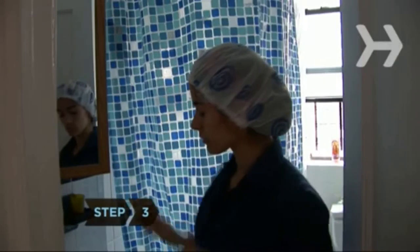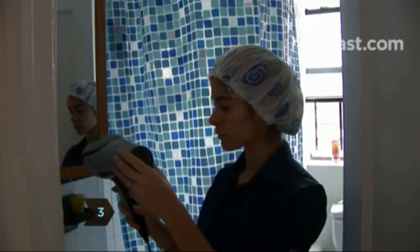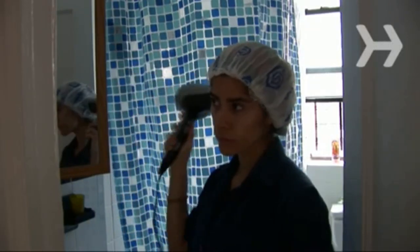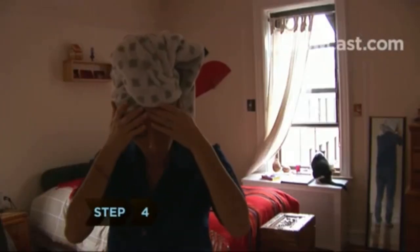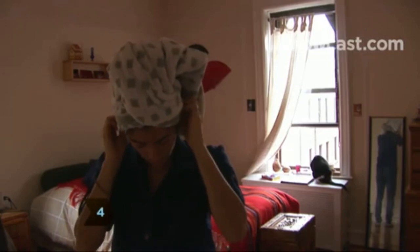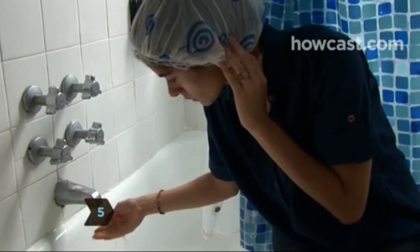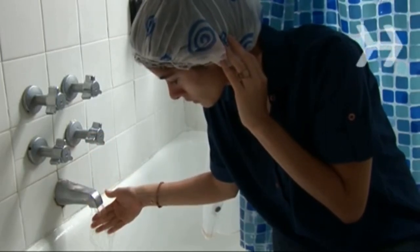Step 3. Wrap your hair in plastic wrap or a shower cap. Use your blow dryer on a warm setting over your head to help the mask penetrate the hair cuticle. Step 4. Wrap a towel over the plastic and keep the mixture on for at least 30 minutes. Step 5. Rinse your hair, shampoo, and condition as usual. Rinse again with very cold water to seal in shine.